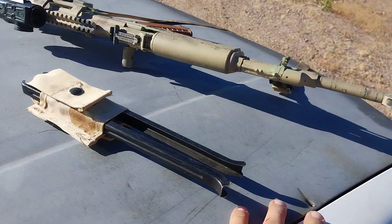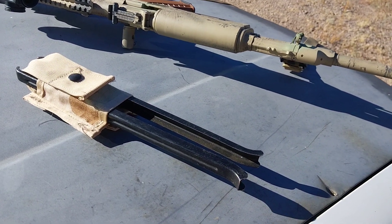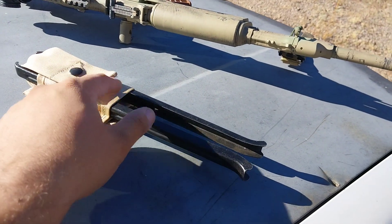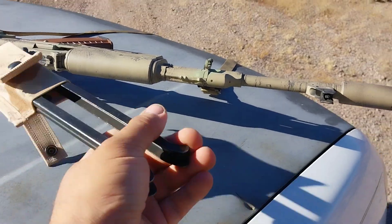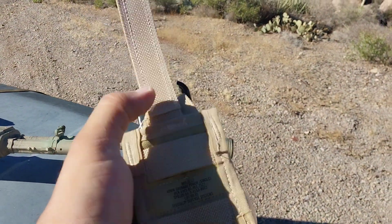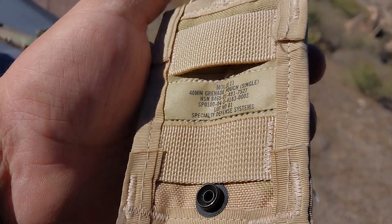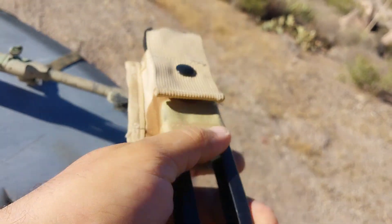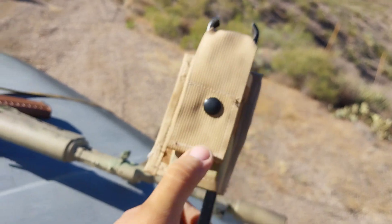Those magazine pouches are now like 60 to 70 bucks on eBay and that's the only place you can find them. I'm not gonna pay 60 or 70 bucks for a chintzy old magazine pouch. But you can get these USGI 40-millimeter grenade pouches — they're open on the bottom, not like a normal grenade pouch, and they fit in there perfect. Buttons right down.